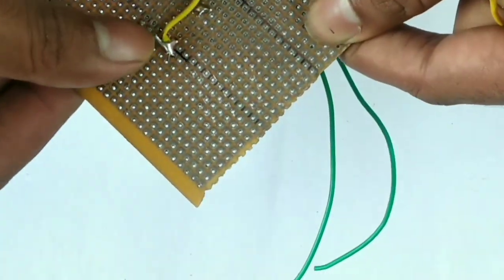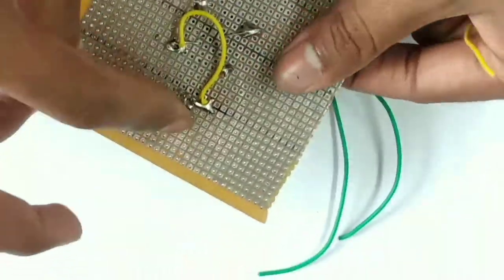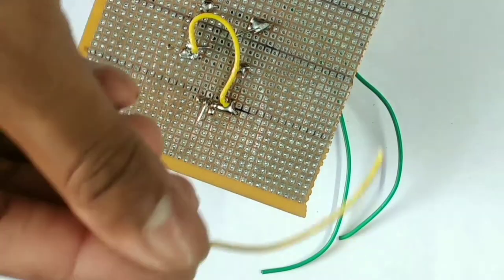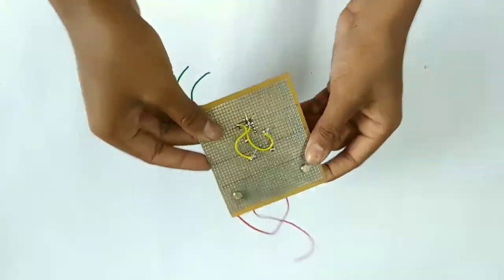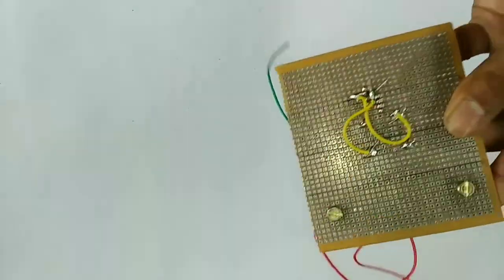Next, we connect the center and connect the capacitor to the negative. We use a wire to join them. Next, we have the USB port.